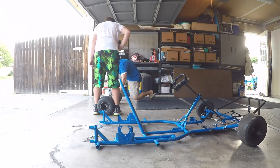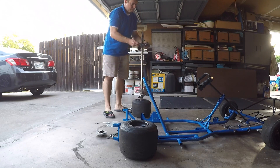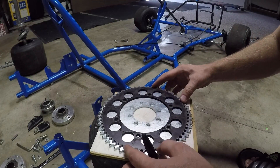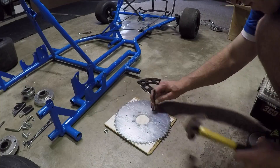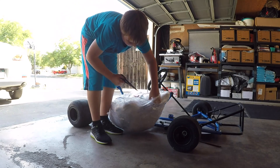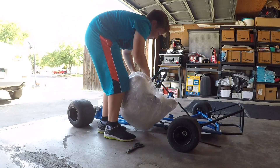We are swapping out the old sprocket for the new one because the old sprocket was made for number 35 chain, but our engine sprocket is made for number 420 chain. So our new sprocket is going to be compatible with number 420 — it's going to be 420-friendly.